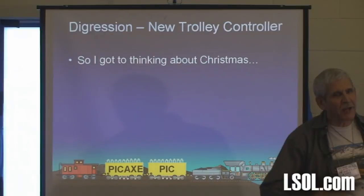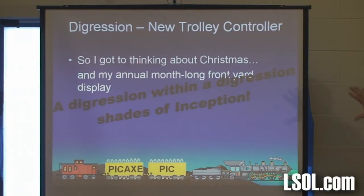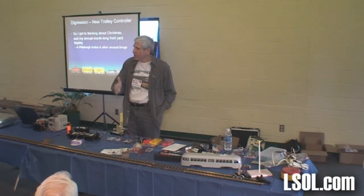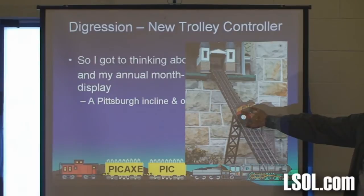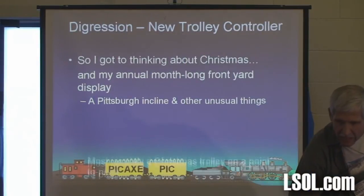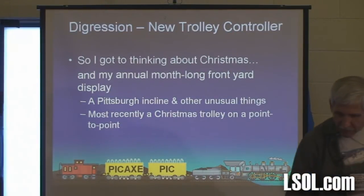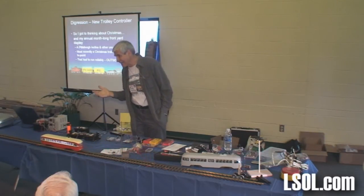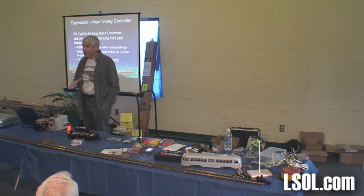So I got thinking about Christmas, and we're going to digress even further and talk a little about my annual month-long front yard display — a digression within a digression, like the movie Inception. Every year from December 1st through January 1st I have some sort of train-related display in front of my house — things like an incline, or most of the time a point-to-point on the stone railing with a train going back and forth. To get a point-to-point running outside anywhere from 6 to 16 hours a day for 31 or 32 days is no small challenge. The first couple times it drove me nuts — I was out there cleaning the track and going through all kinds of pain.